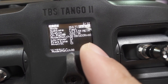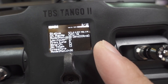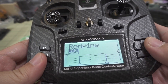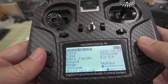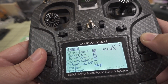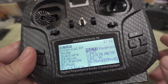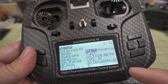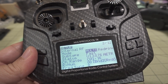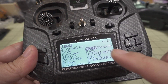I have firmware version 1.3.1.59 on this module, which is probably not even the latest version. And on my Jumper T12, I have 1.3.0.76, and at least this one will work. If someone knows what the oldest version that will work is, let me know in the comments. You'll probably want to upgrade your module to the latest version to get any bug fixes or performance enhancements.